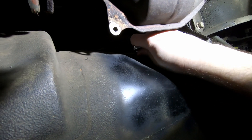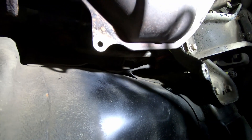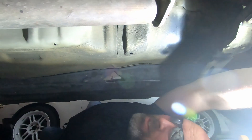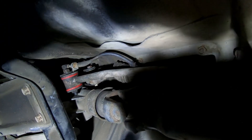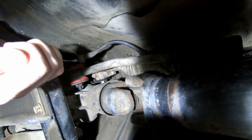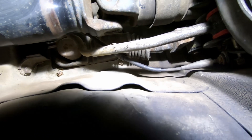First thing we're going to do is loosen the 14-millimeter bolt here. All we gotta do is give this a tug — there's a captive nut on the other side so it should be fine. Let's drop the cat out of the way just so it's a little easier to work on this. Now you can see this way better. We're just going to loosen it up, and we got the bolt out. Now all we gotta do is apparently give that a good tug on the backside and it should come out.